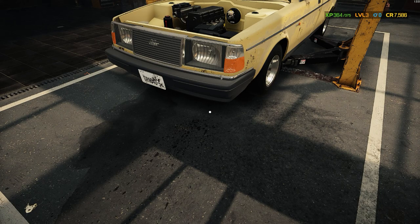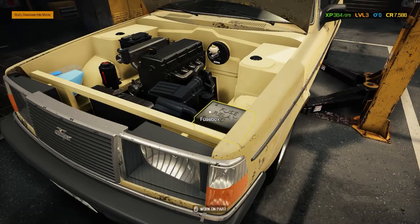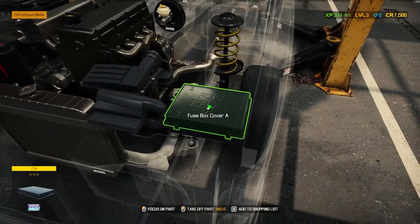Quick tutorial on how to diagnose a bad relay and change it out for a new one. You go up to your car, take your fused relay box, and open the cover.